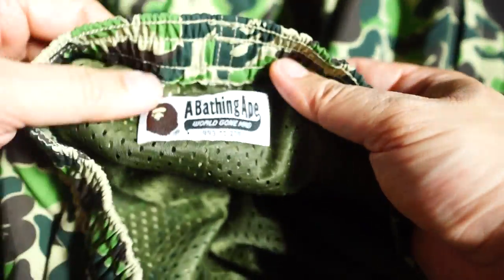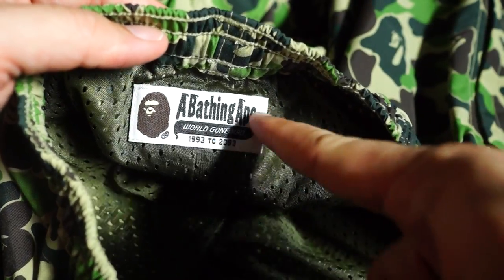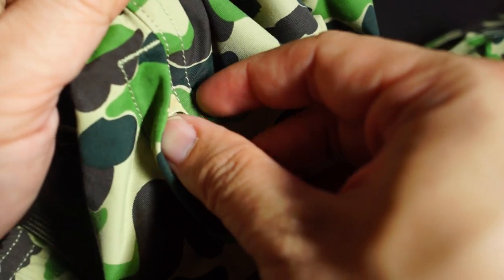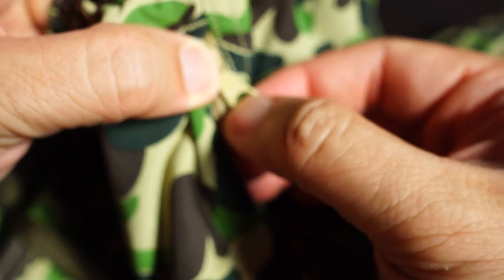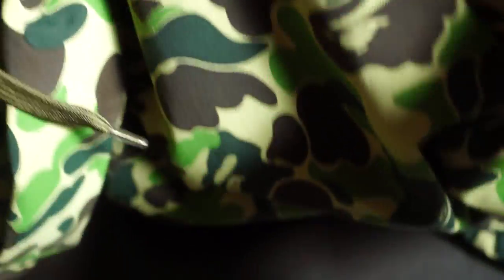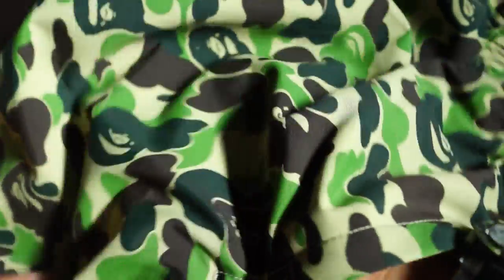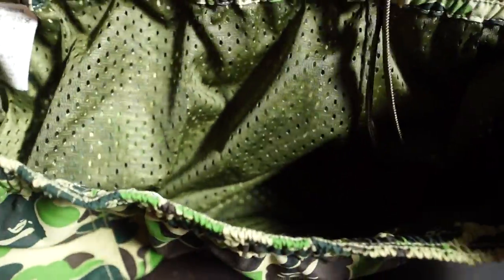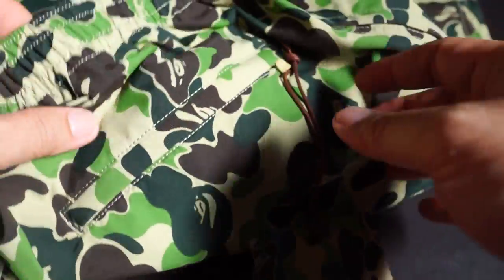On the back inside there's a beating ape tag, very nice. Coming to the side pockets — just like the back pocket, they're zip-enabled. The zip has the standard BAPE logo on it, and at the back it says BAPE as well. It feels very sturdy and the pockets are pretty deep, so you can put all your stuff in there.